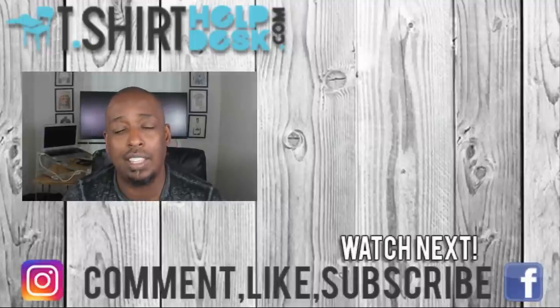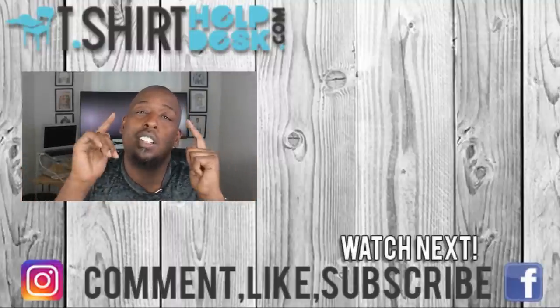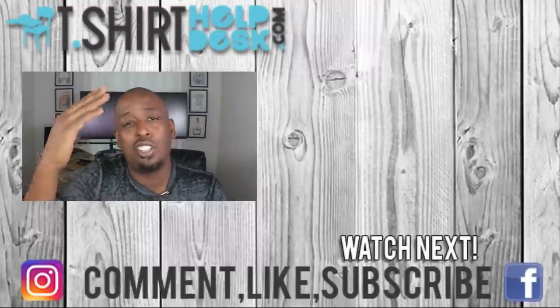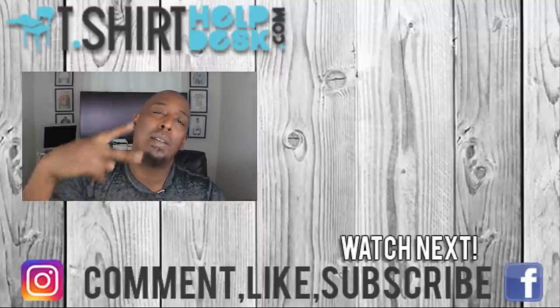As always, do something good for somebody — and if you don't have anyone to do something good for, do something good for yourself. Cheers to your t-shirt business. Nothing but love for y'all — I'm gonna put on my shoes and slide on out the door. Until next time, peace.